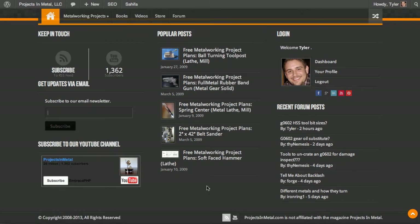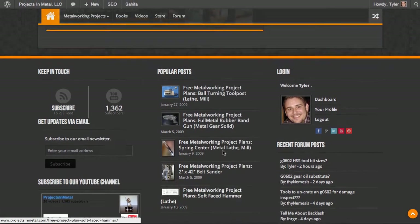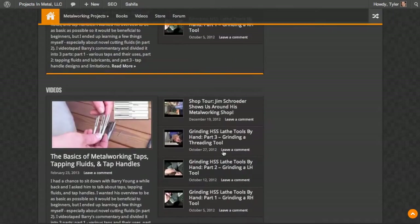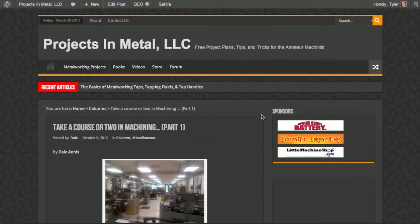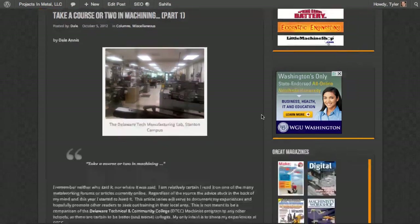You can see recent forum posts here and popular posts here. Popular posts are those with the most views, so it makes sense that some of these are older — these are all from 2009, but they are the most popular on the website, either because of their simplicity or because they are unique. For example, the rubber band gun gets a lot of traffic from people who just like rubber band guns. There's also a random article button — if you click it, it'll take you to a random article on the website.